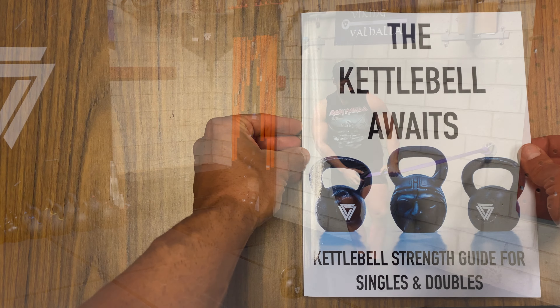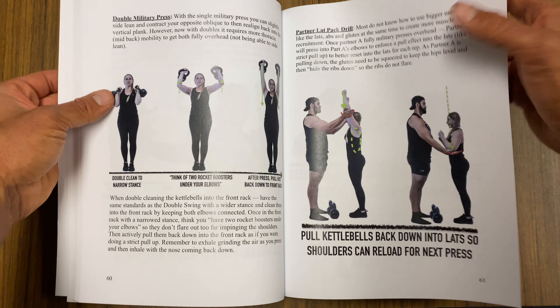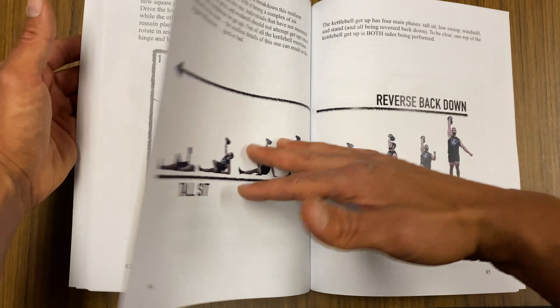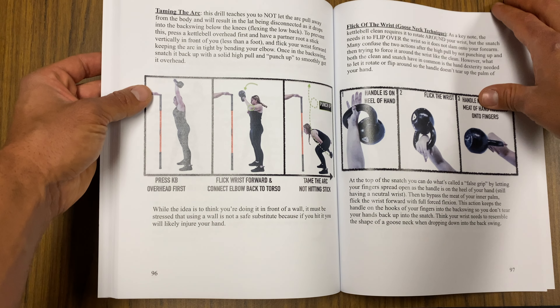Drive, drive, drive, drive — come up nice and tall, squeeze that glute, gently bring it down. And that is how you get a stronger windmill using the open kneeling and standing with the band.